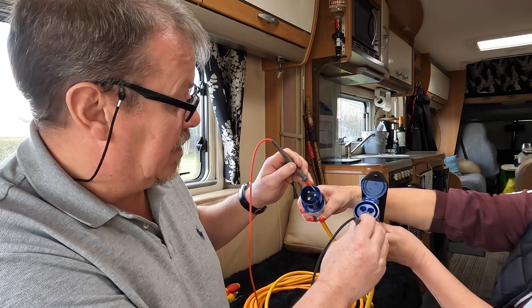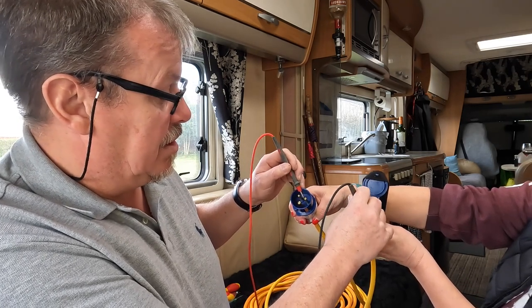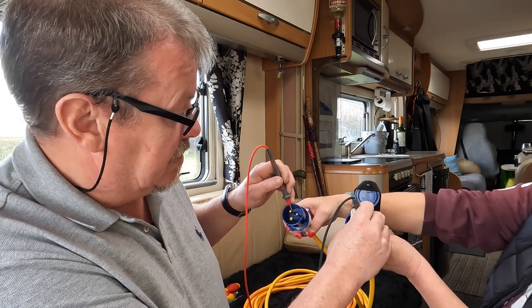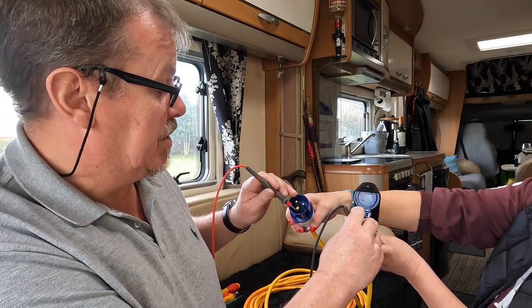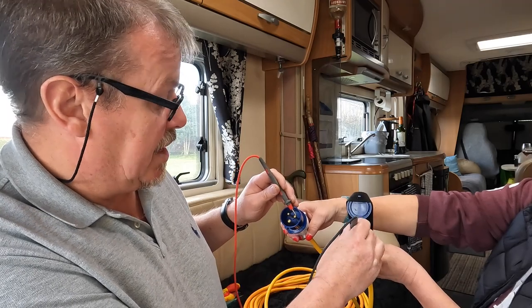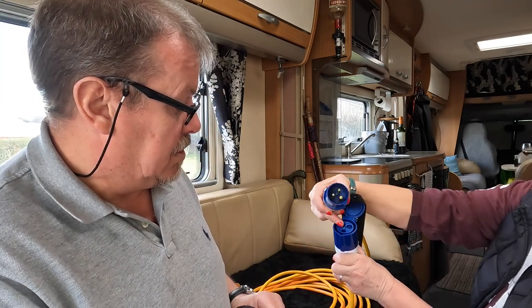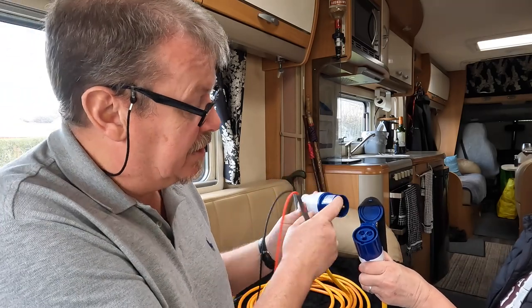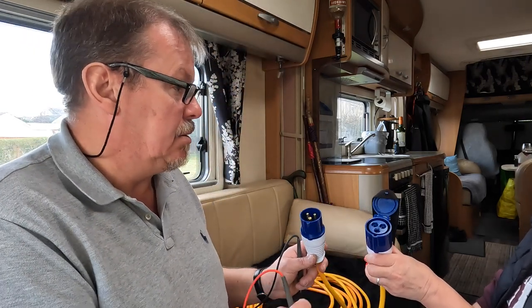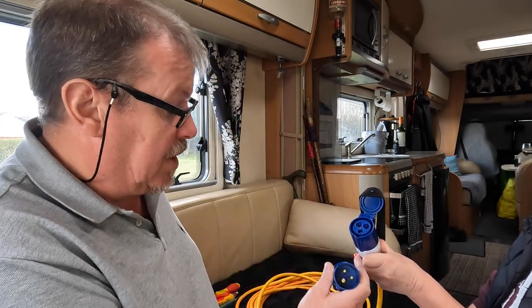That one is okay as well. And then the next — we have nothing. So we have a break in the cable on this leg. The earth is okay — I'm checking that just for safety reasons; it doesn't matter if that breaks, you'd still have electric but you wouldn't have a good safety circuit. And then the other one — no connection through there either. So there's a break somewhere from one end to the other.